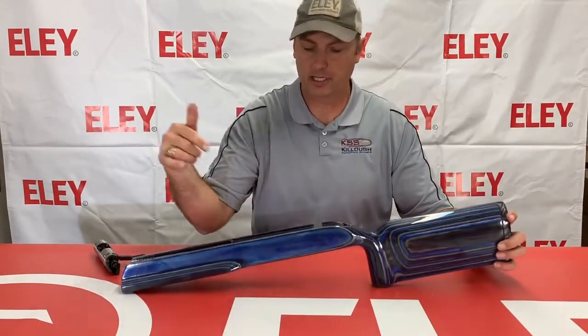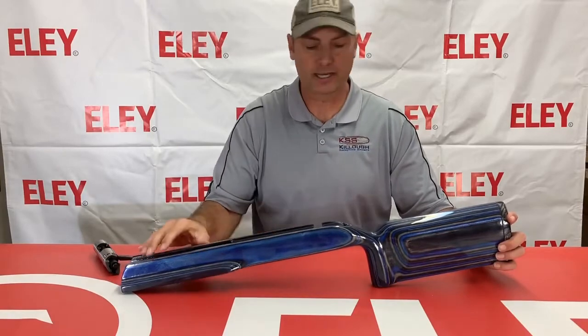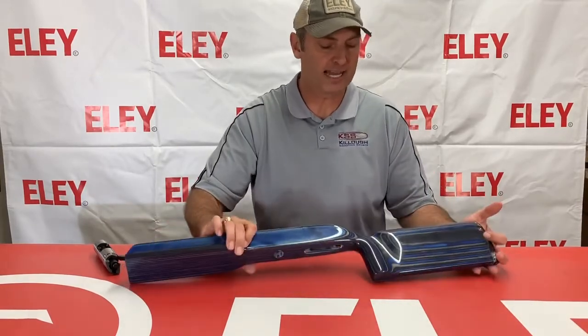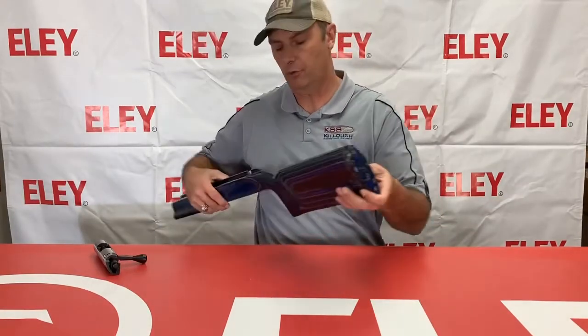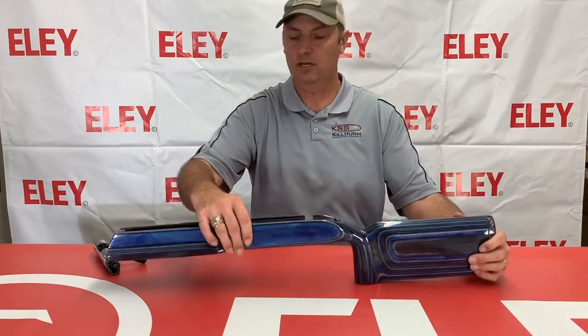Everything is cut out for your pillars, for your trigger, and for the trigger guard there on the bottom. Ready to drop the pillars in and do your own bedding there. These are finished with a nice clear coat on them.